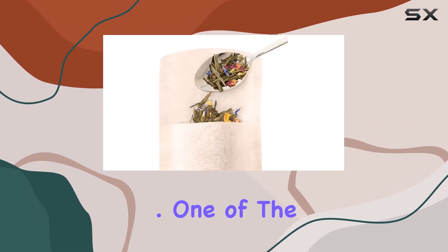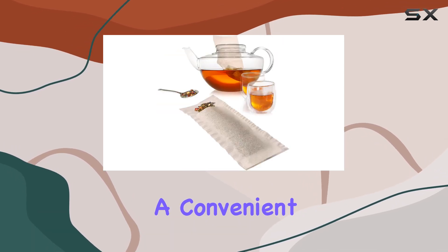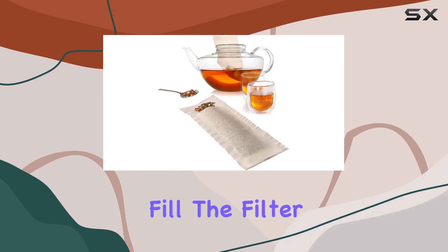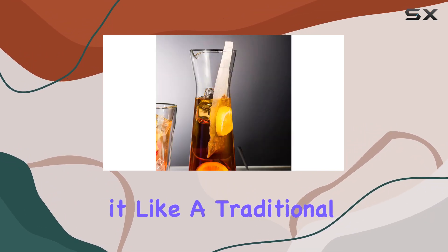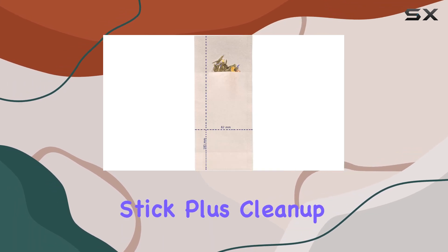Their versatile size makes them suitable for any cup or large pot. One of the standout features of these filters is their user-friendly design. With a convenient filling flap, you can easily fill the filter with your desired amount of tea leaves and seal it like a traditional tea bag, using any filter holder or even a filter stick.